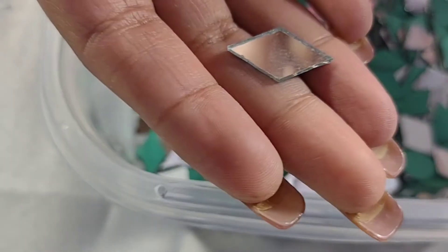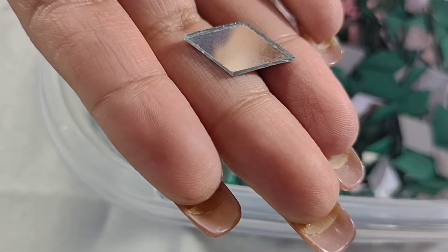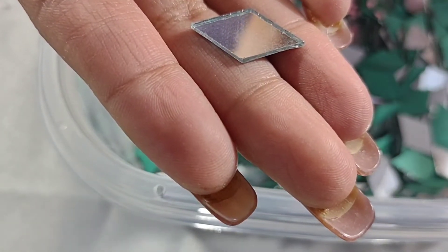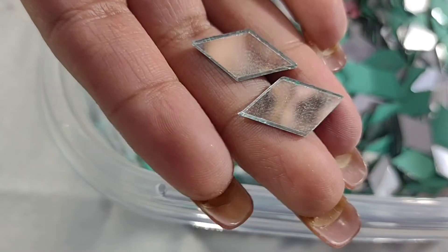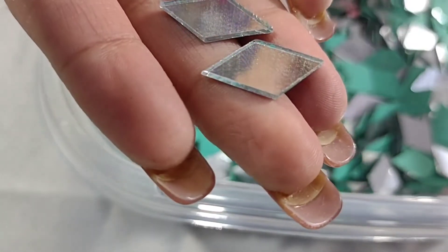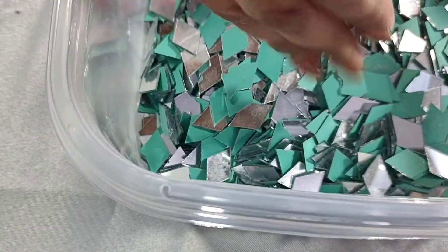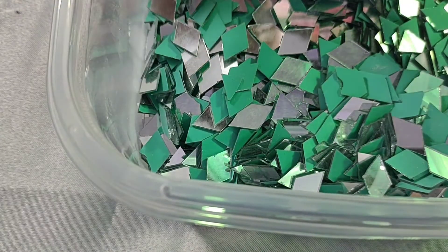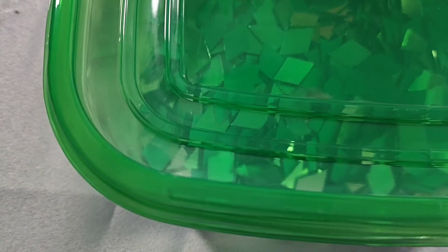The box might have been flipped or thrown, all the heavy stuff landed on the big mirrors and a lot of them broke — there's mirror dust all over. I'm not going to list the bigger ones right now; I need to wash them, clean them properly and make sure they're safe before sending them out. The smaller diamond mirrors are fine though, and I'll have those listed in a couple of days.